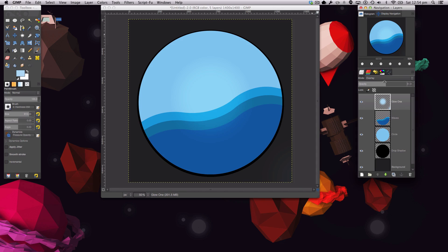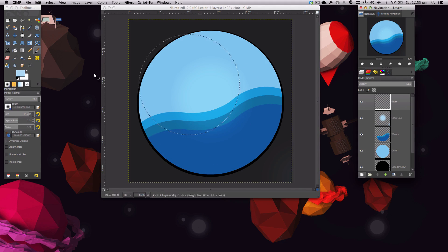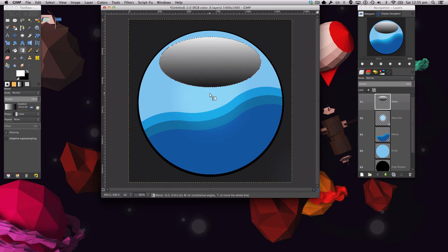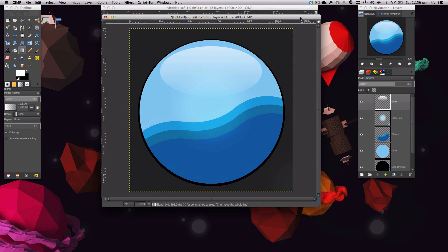Now we're adding a gloss. Make a new layer called 'gloss,' grab the Elliptical selection tool, set the foreground color to white, and draw a shape near the top — not too big. Get the Gradient tool, make sure it's set to FG to Transparent and Linear mode, then stroke downward. Deselect and lower the opacity of the gloss layer.